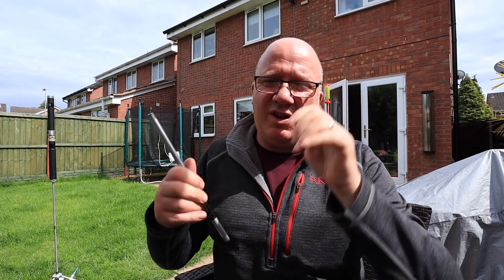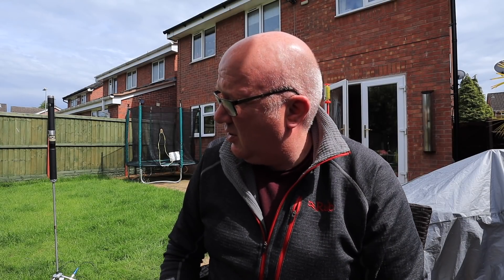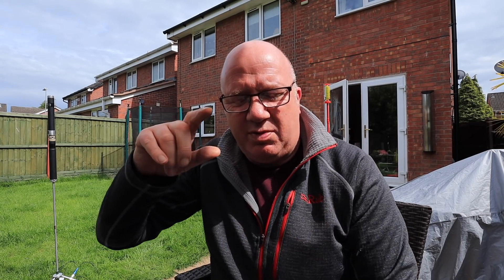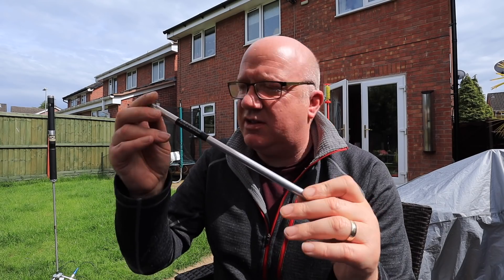I do need to use the telescopic whip, because you can adjust the whip to tune and get the SWR down. Oh, that's a noisy blackbird. And also with 2 metres, you actually use this extension rod with the diplexer.